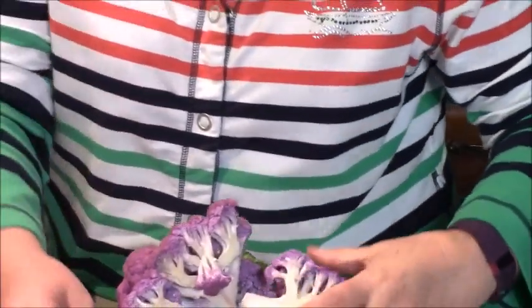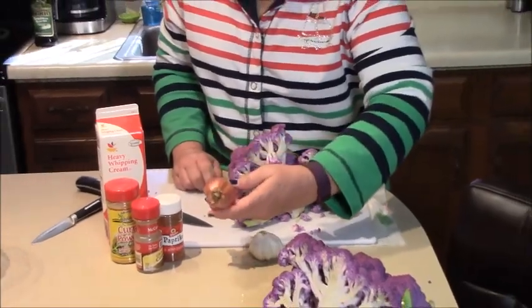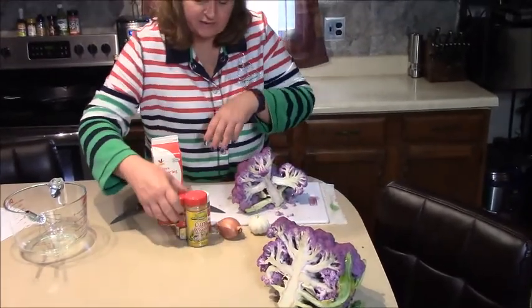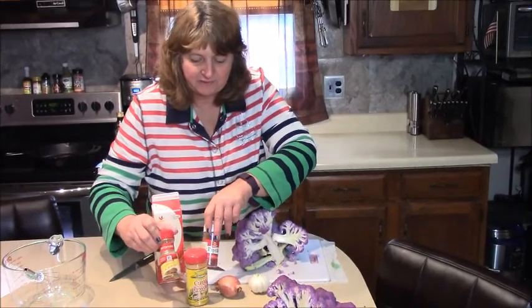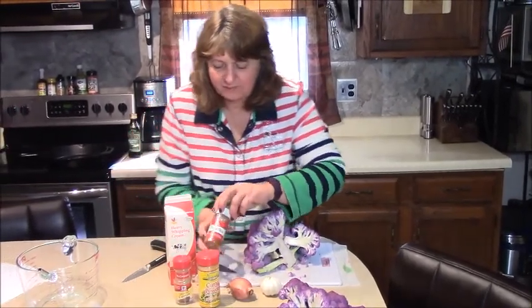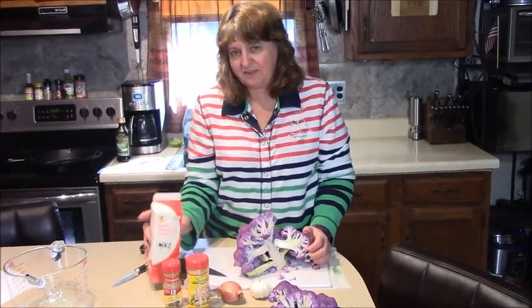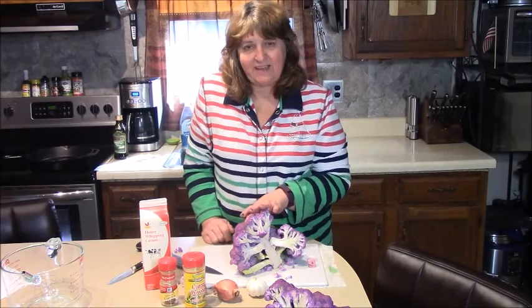This recipe calls for some garlic — fresh of course — some shallots, and then we're going to season it with curry powder and some additional cumin (which is already in the curry powder, but we're going to up it), plus some paprika. Then we'll mix that into a little bit of heavy cream and roast it in the oven in a cast iron pan.